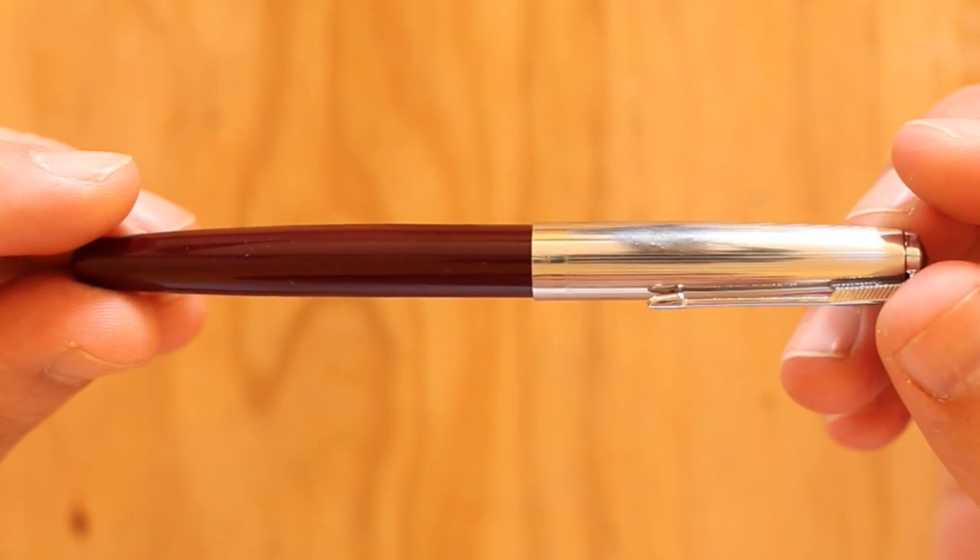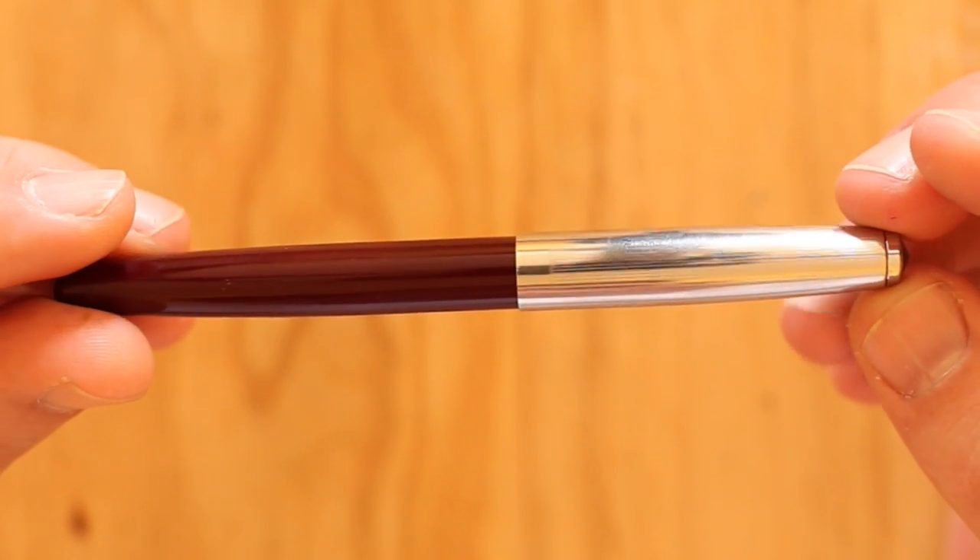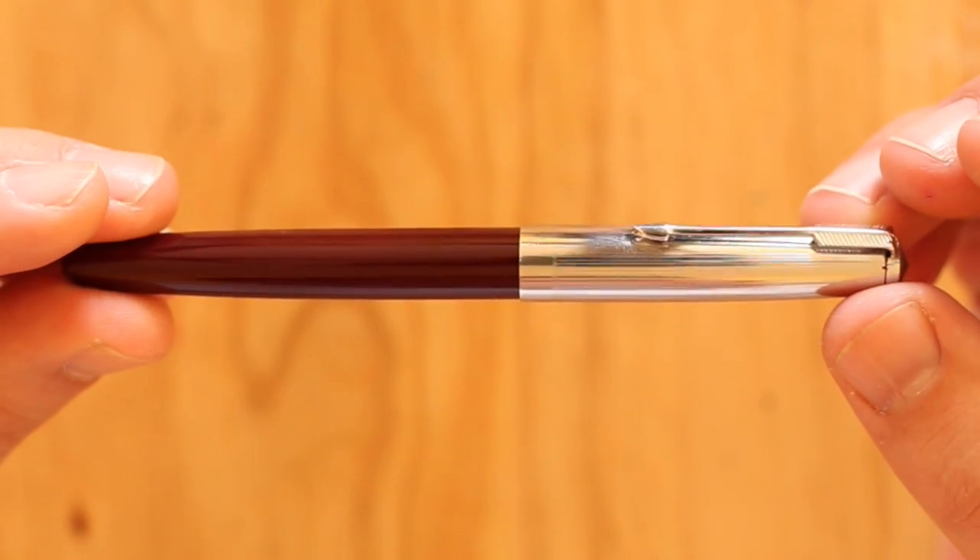I want to talk about a fairly cheap pen. I bought this one for three dollars, and the same kind over here I bought for about 85 cents each. We're talking ballpoint range pricing — they're cheaper than some ballpoints. This is a cheap pen.